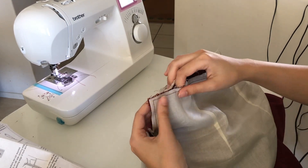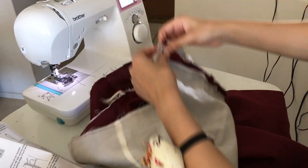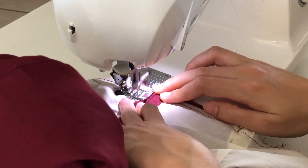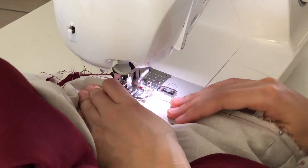Now we're moving on to attaching the bodice to the skirt. I followed the instructions as written — it's all pretty simple, nothing difficult about this part, and I didn't deviate from the pattern instructions in this section.